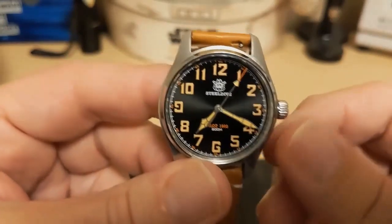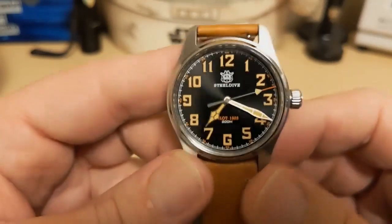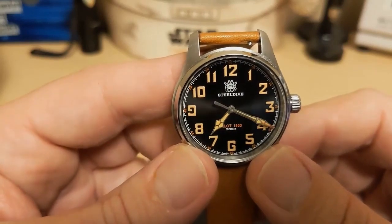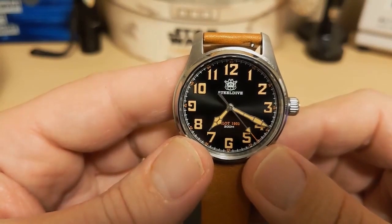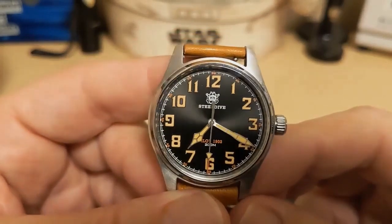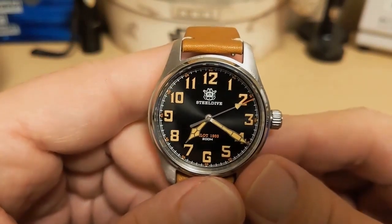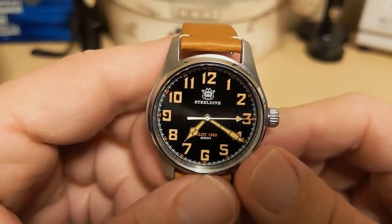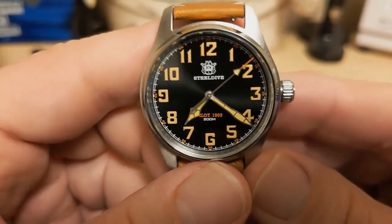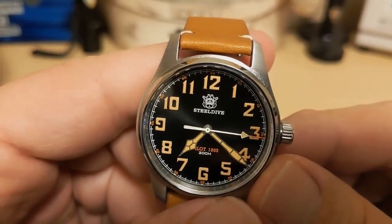Did we really need a screw-down crown with 200 meters on a pilot's watch? And why not a white colorway — that would have looked good too. Also, 1903 seems a little early for a pilot's watch since that was the first year of flight — maybe they should have gone with 1916 or something. And at $90 I think the price is just a little steep. Do I recommend this watch? Yes — if you like the looks and don't mind your watch a little small, then by all means get it. It's solidly built and looks nice. Thank you for watching my review of the Steel Dive SD8103 Pilot 1903 watch — be sure to like and subscribe, and I'll be back with another review more than likely of that movement. Bye.